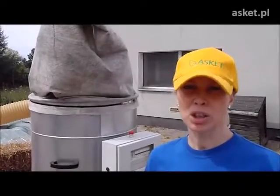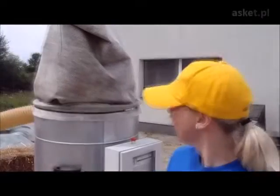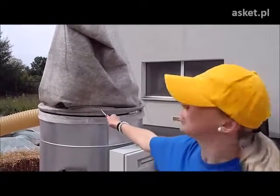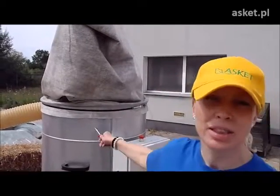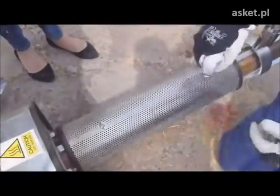Right now we will show the ending of the production process — the briquettes production process. My colleagues will help me with that. First of all we will take out this filter bag and wait till the container is empty, so there is no more chopped straw inside. We unscrew the cover.